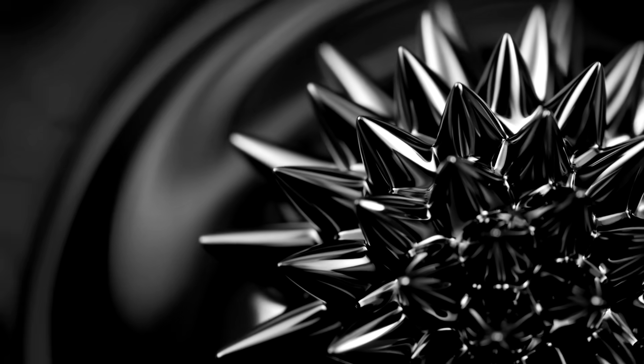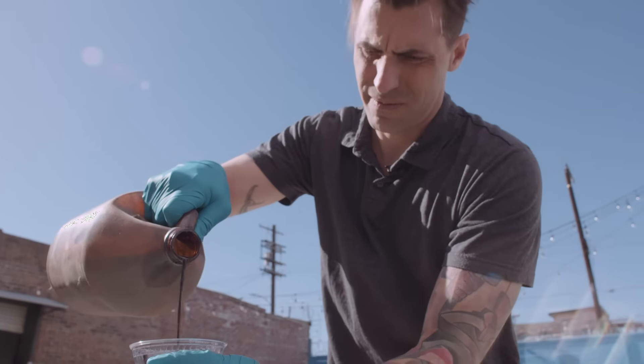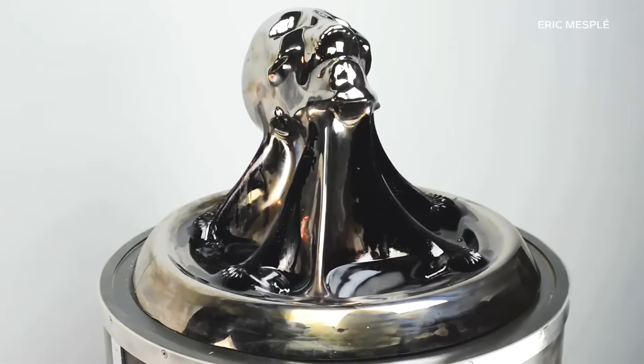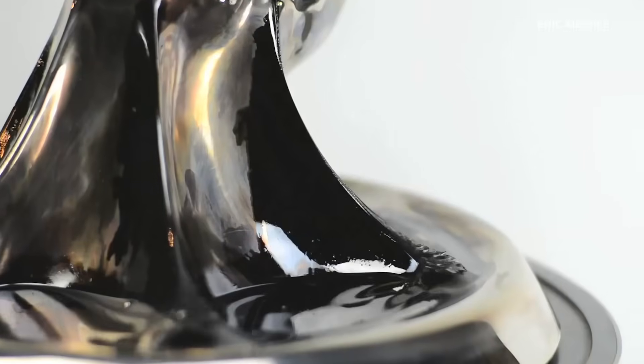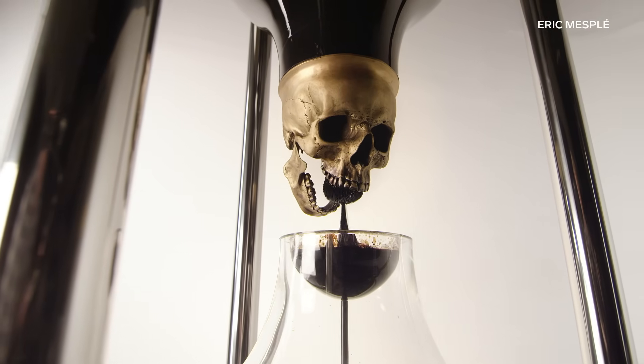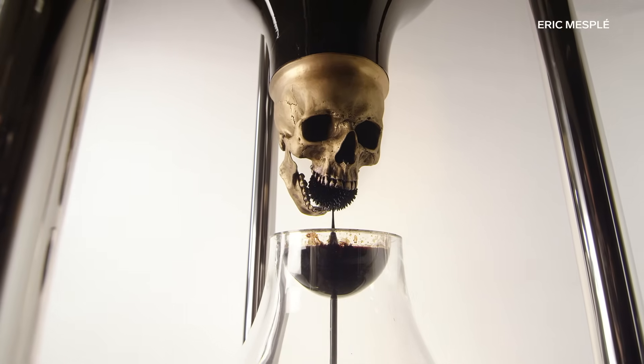It was first developed by NASA. An artist, Eric Mesplay, has been using it in his work for the past 12 years. Every single sculpture, I feel like I tackle with ferrofluid. I have no idea how I'm going to get this to work when I go in.